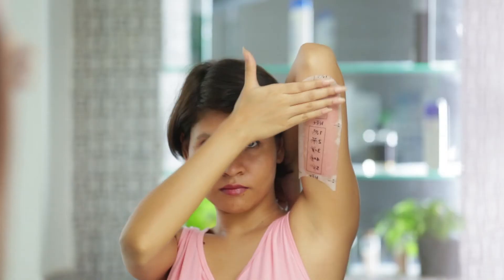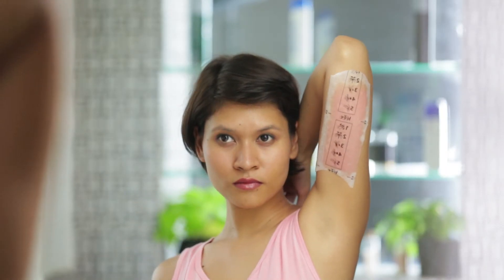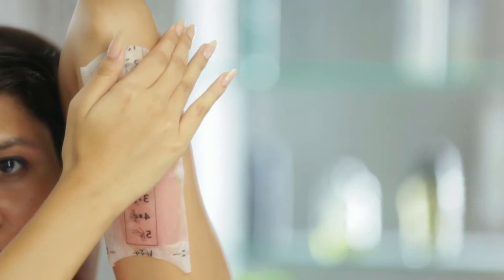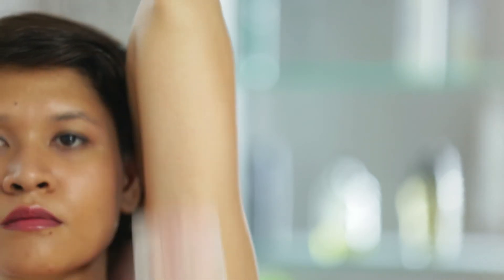Now rub the wax strip in the direction of your hair growth. Quickly pull the wax strip in the opposite direction of your hair growth, which is downward towards the underarm.